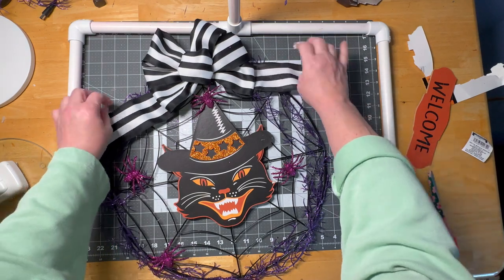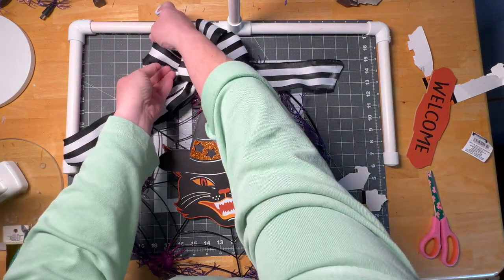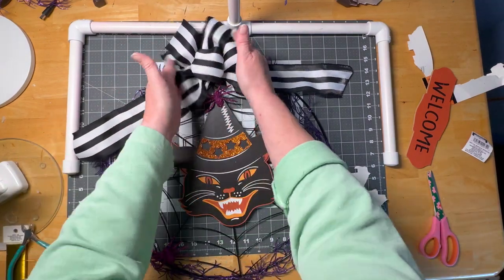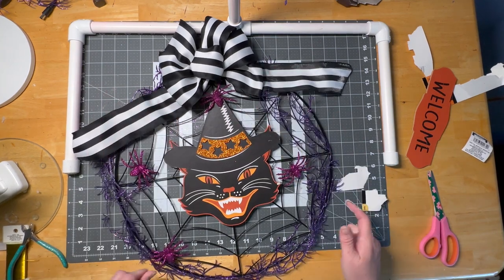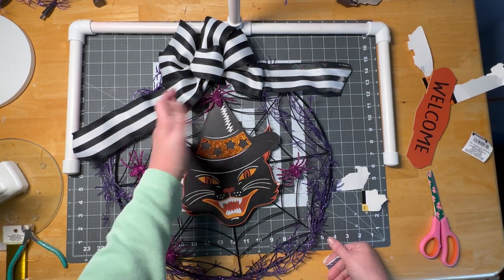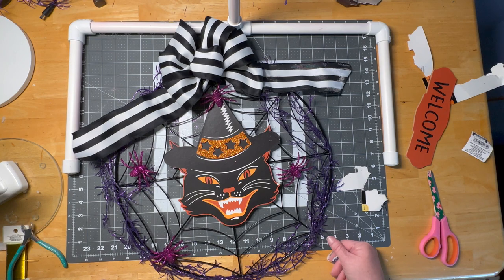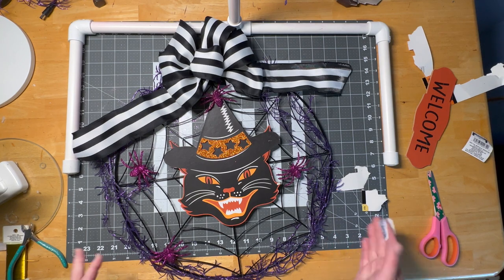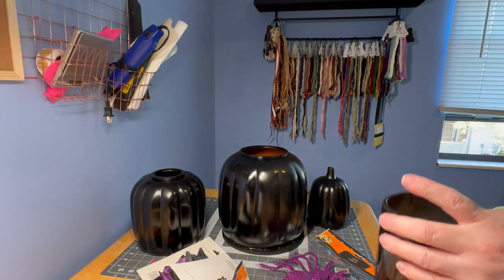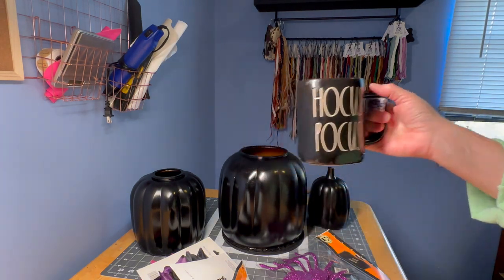Isn't that a fun and spooky wreath? You can make your own bows or buy them pre-made pretty much anywhere. If you made this entirely from the Dollar Tree, it would be about ten dollars total — so easy and so exciting! I can't wait to show it on my door. But first, we have one more project to do. Here is project number two — and don't forget the coffee in my Hocus Pocus cup!